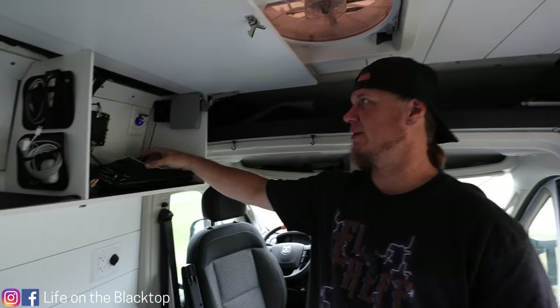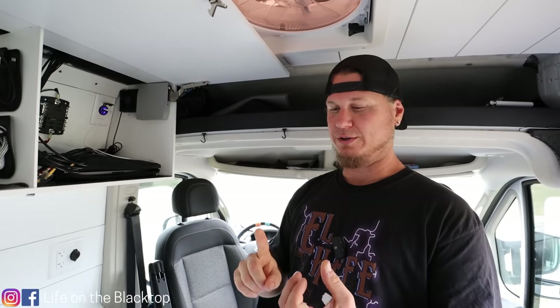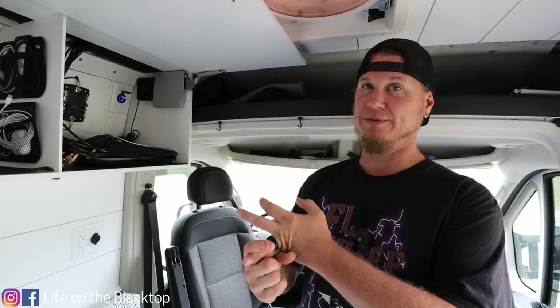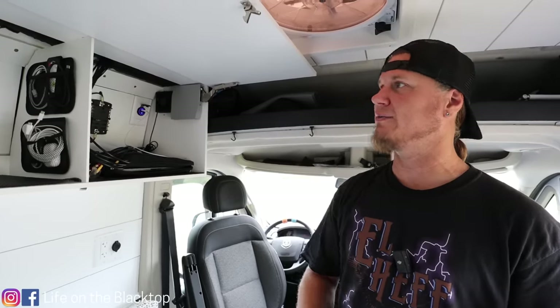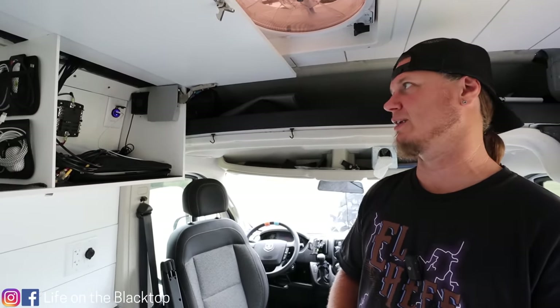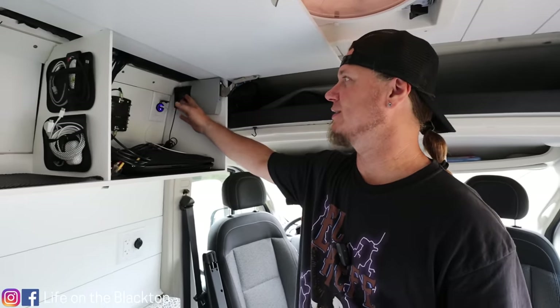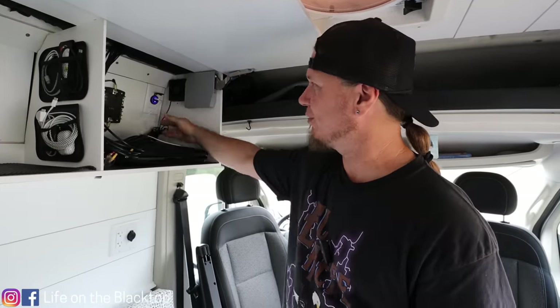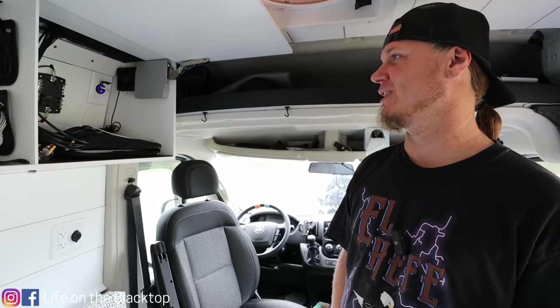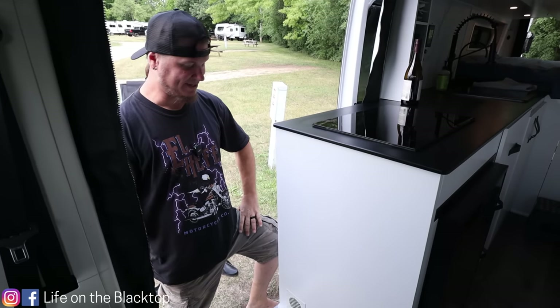In our internet cabinet we have a sub panel and we're also going to put our router, cell phone stuff, and Starlink in here so we'll be able to have Starlink connectivity and cellular connectivity for working from the road. I added a fan in here because this cabinet's probably going to get a little warm — it's just a placeholder right now since we don't have all that equipment yet.